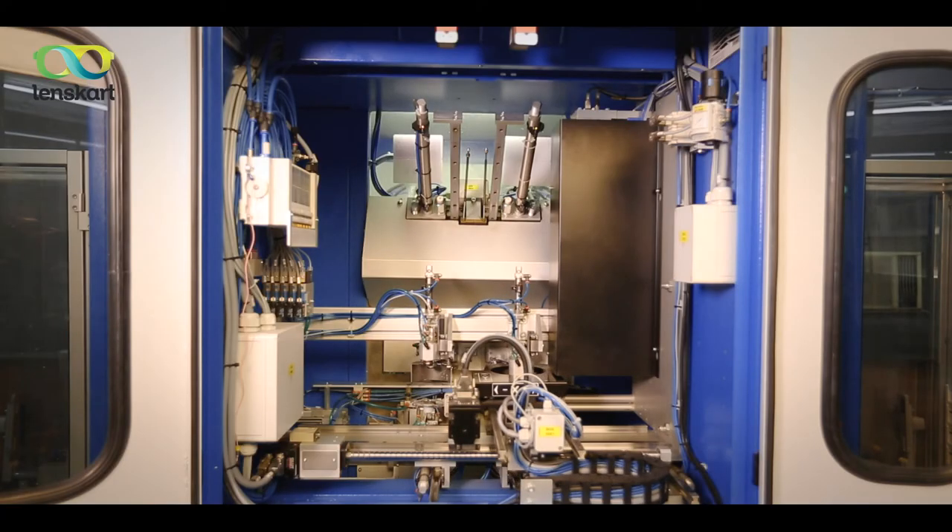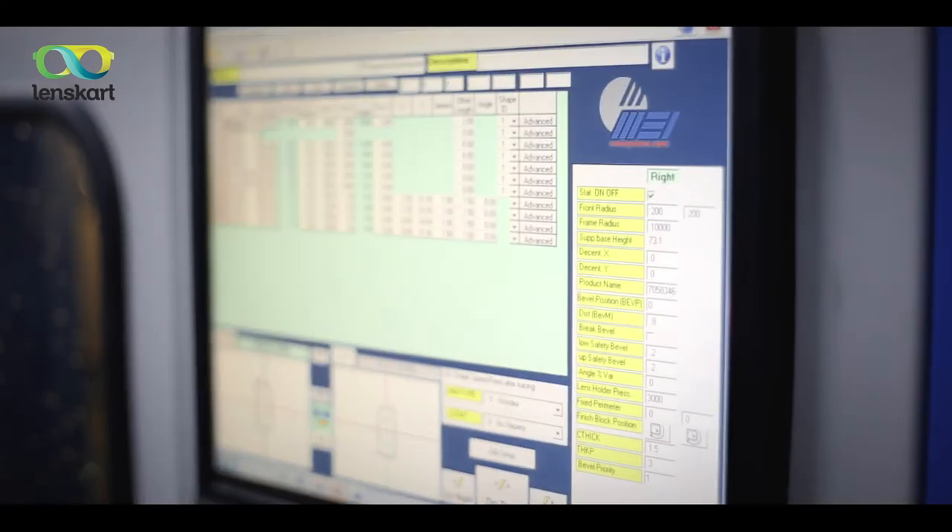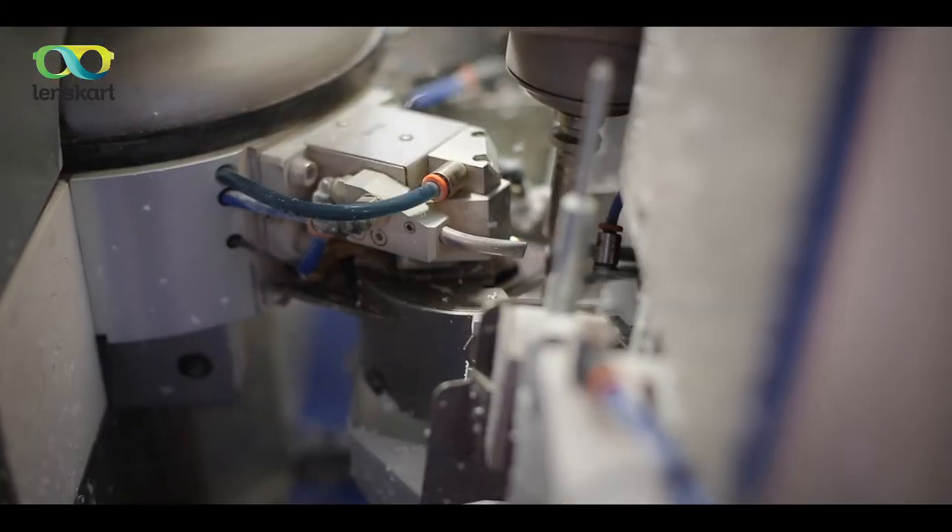Lenskart is India's only company to use robotic technology from Germany to deliver zero-error, high-precision spectacles.